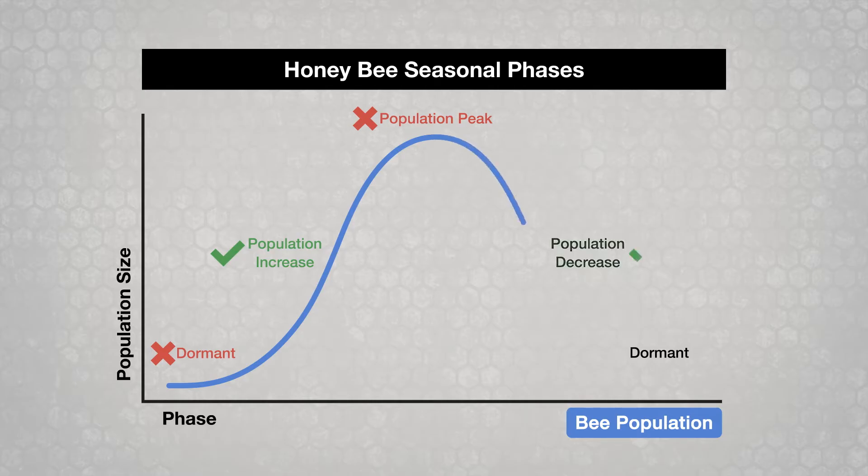You can use them during the population decrease phase following the honey harvest. CheckMite Plus works better later in this phase when brood levels are lower. Treating with Apistan or CheckMite Plus is not recommended during the dormant phase.